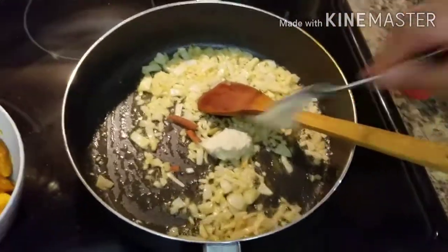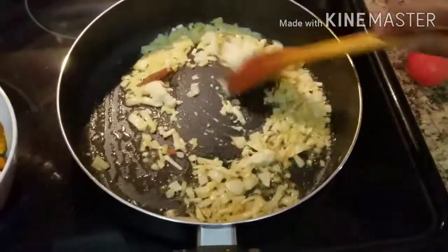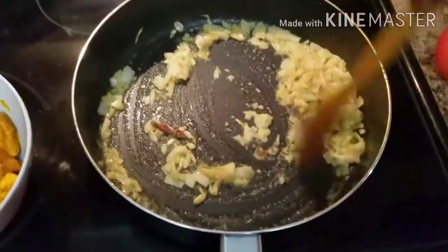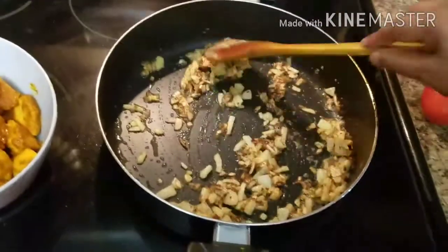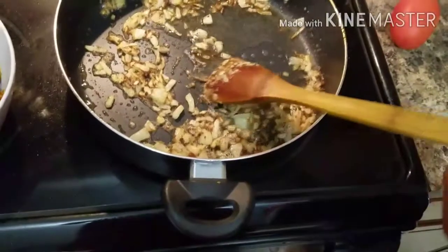Then we try to plant the vegetables here. We are going to add a couple of spices. I have to put the beef with some mushrooms.